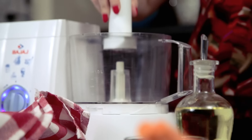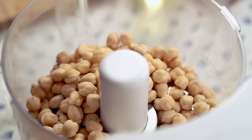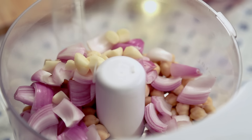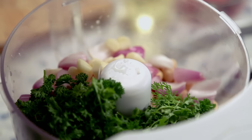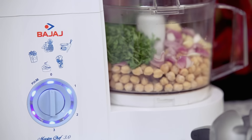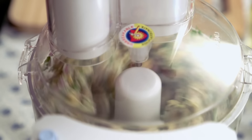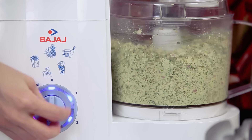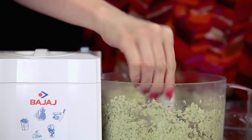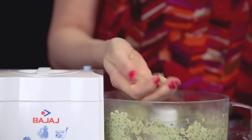While the dough is resting, I'm going to quickly grind all the ingredients for the falafel. For that I'm going to use the chopper blade. In goes 1 cup chickpeas soaked for 6-7 hours, 1 onion roughly chopped, 5 cloves of garlic, juice of half a lemon, some coriander leaves, and some parsley. Now I'm going to grind all these ingredients together — start the food processor on speed 1 for 1 minute, then keep pulsing till you get a coarse mix. Just feel it between your fingers; it should be coarse and you should be able to make a ball. This is done.